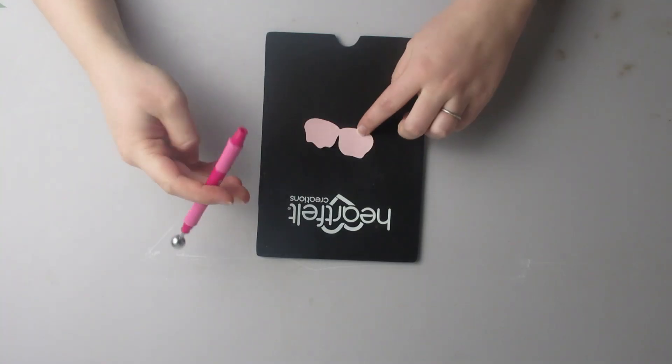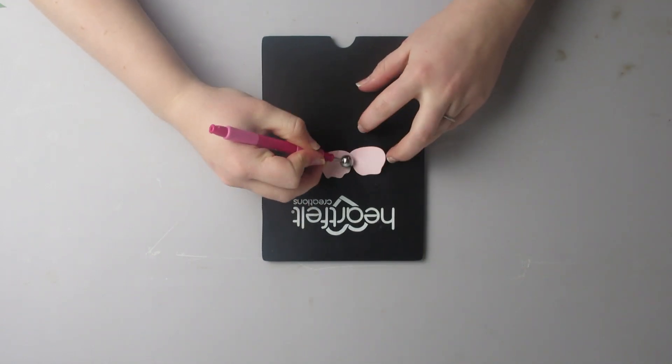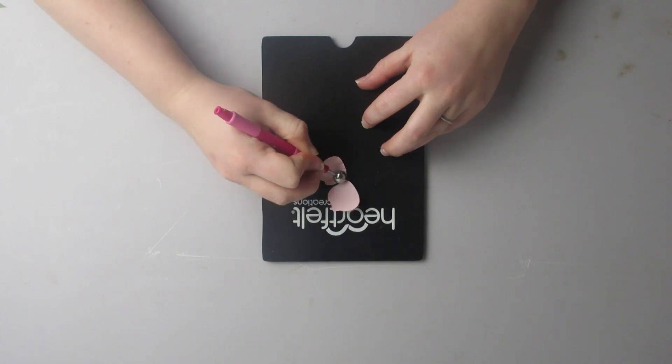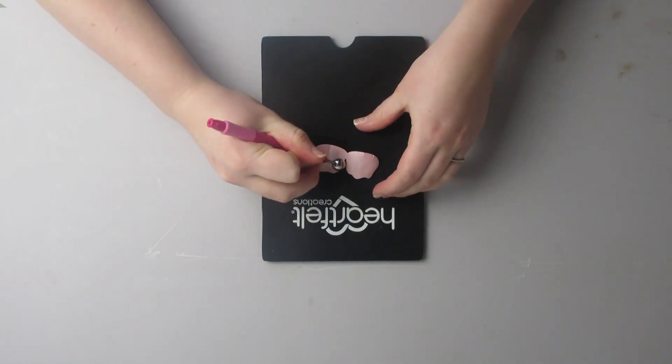You're going to take your shaping mat and the small petals and you're going to use the largest ball and shape one side, one direction, flip it over, and shape the other side.